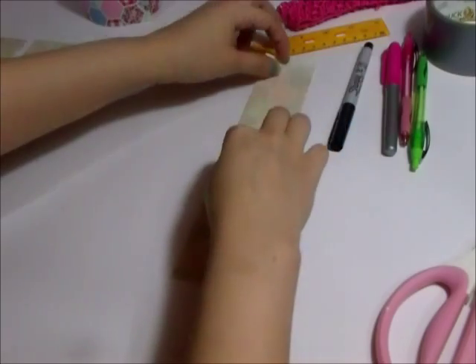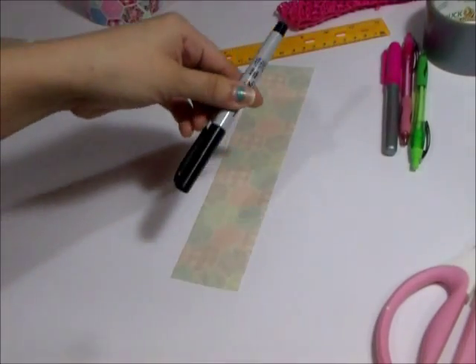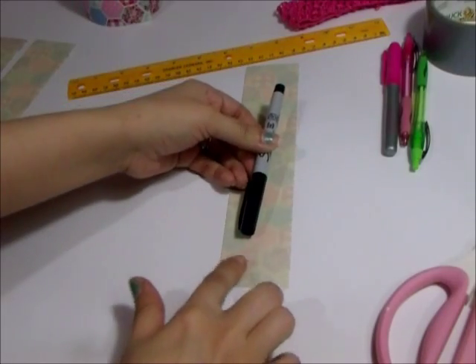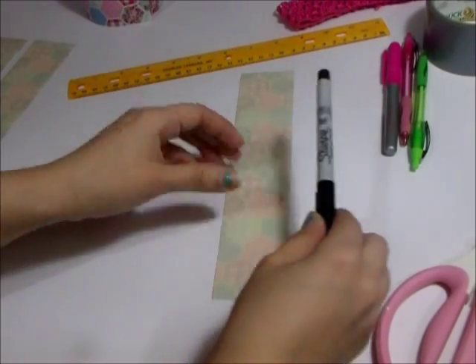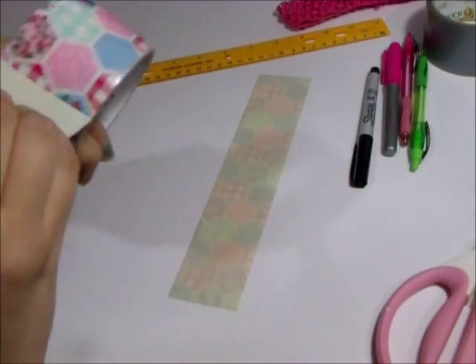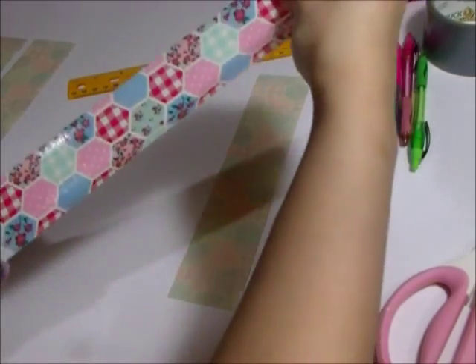Once I cut that strip I had to cut a few more. You can see the marker fits in there and it leaves a lot more room, so you can actually hold sticky notes, washi tape, or whatever else you want in this pouch when it's done.